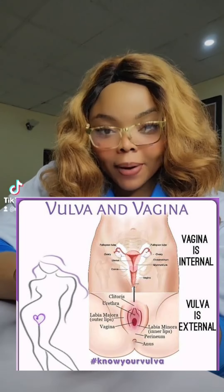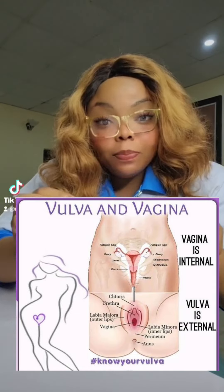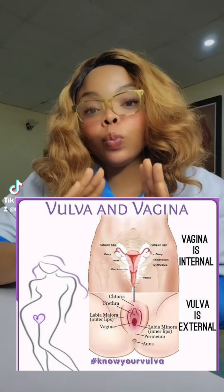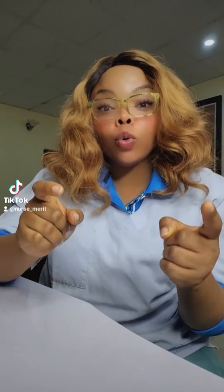The vulva is the outer part. It consists of your clitoris, the labia majora — the lips — and all those outer parts. The parts you wash are the lips, your clitoris, the folds, the mons pubis — the areas where there is hair — and your anus. That is what you wash.